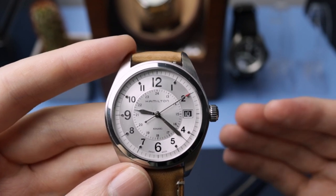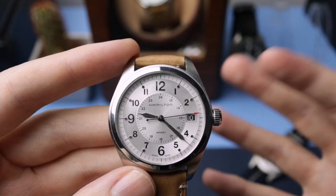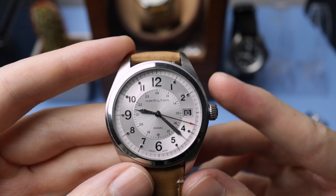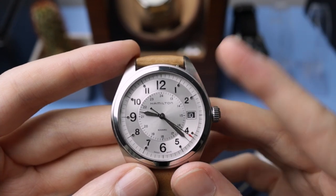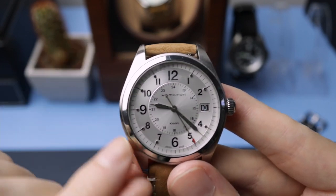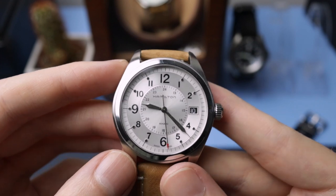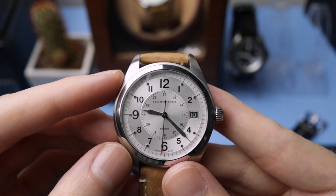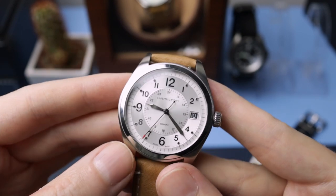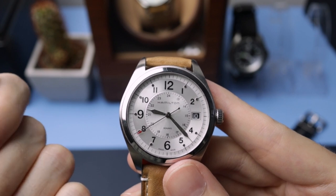Quartz is great for grab-and-go, mechanical gives you really long longevity, and automatics are really impressive with good power reserve and very high quality movements. The reason I love this one is because it's very versatile. If you put it on a NATO strap it looks very sporty, but if you put it on the right leather strap it looks quite elegant — which is something most other field watches can't do.